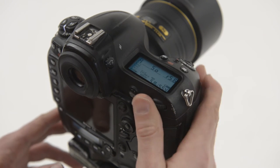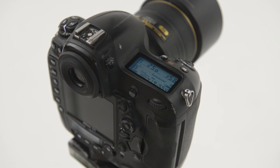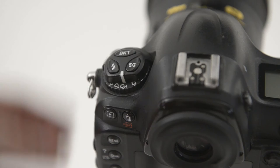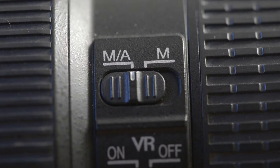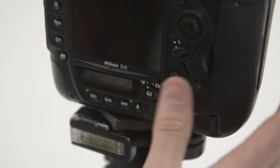Exactly what you deem to be neutral will vary from person to person, but make sure you check the exposure mode, the image quality and size, the release mode (particularly if you've been shooting with something like self-timer), the ISO, the white balance, the focus mode, the flash mode, exposure compensation, and the live view settings.